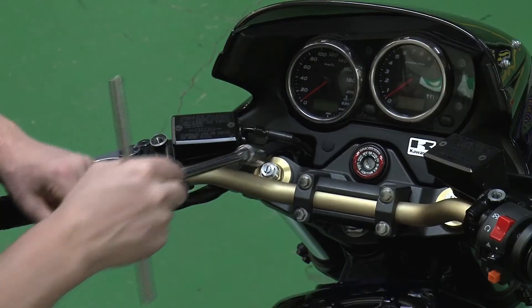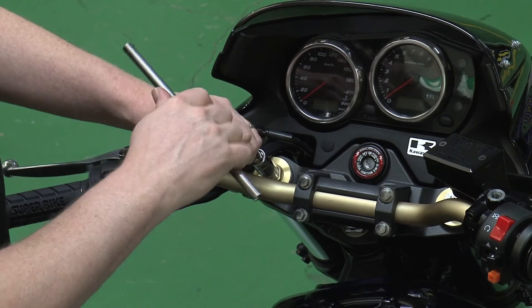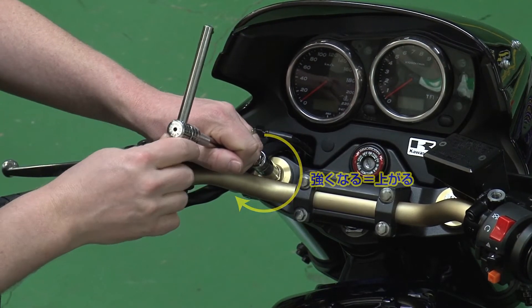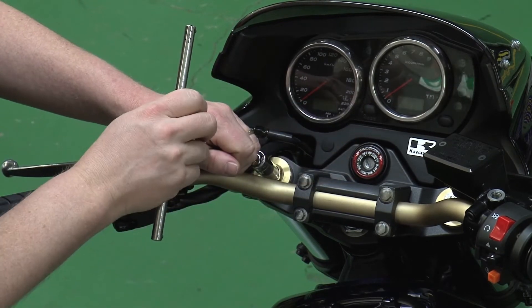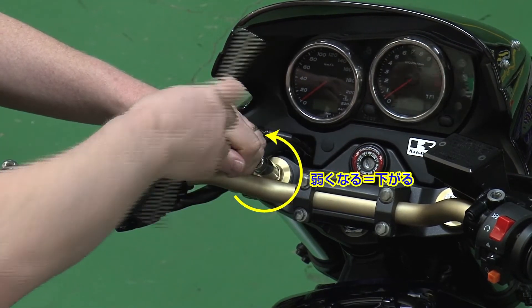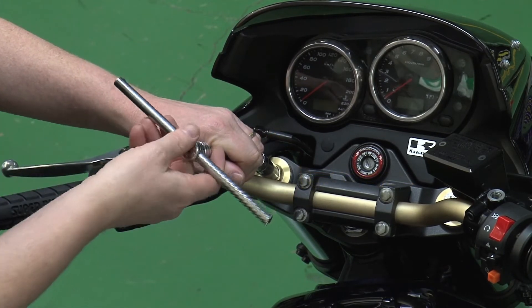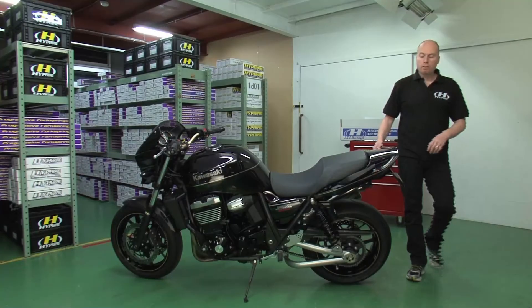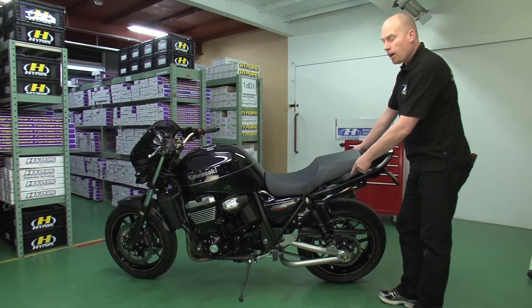If it is not correct and I have too much sag, I can take the tool to adjust the preload adjuster on the top. If I put more preload in, I will make the spring preload harder and therefore the bike will go up. If the bike is too high, I release preload — I make more space for the spring and therefore the front will go down.